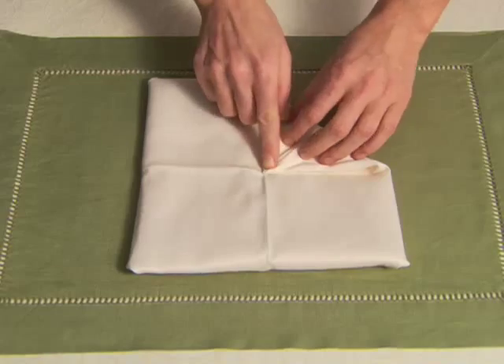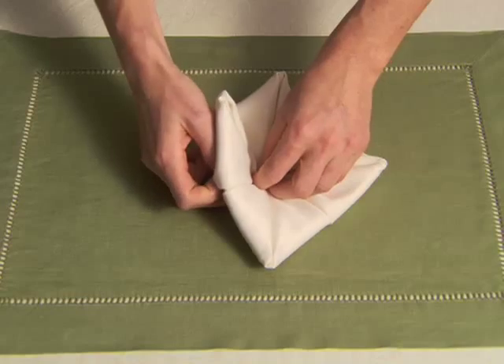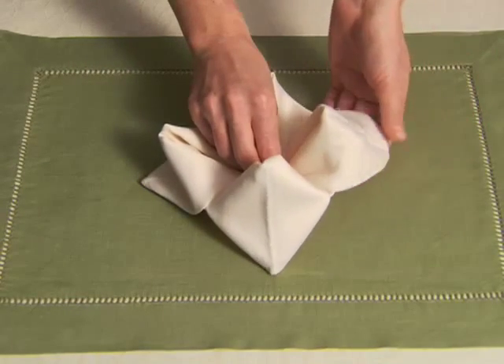Lightly press with your palms. Reach under each corner and pull out the flap from below, allowing the napkin to bloom.